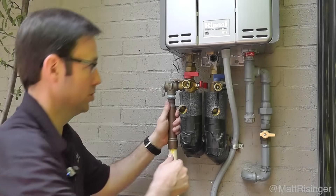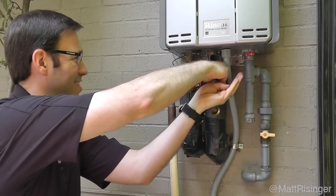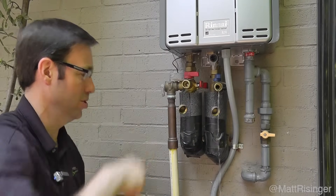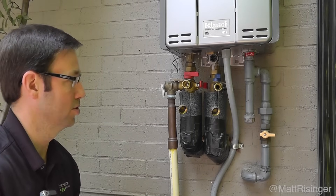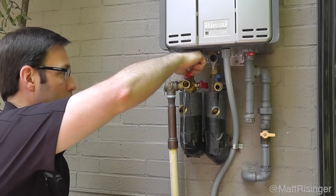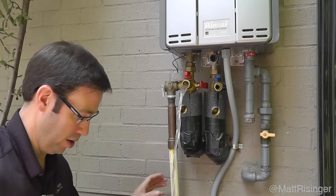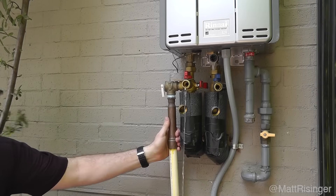First thing I want to do is open this valve a little bit — hopefully I won't hit the camera with the pressure. Just a little bit of water in that system; we're going to drain that water off. There's not much in there, that's just how much water was in the system. Next we're going to open the cold side — we'll get a little more because we've broken the vacuum. This is just the water that was in the tank itself.